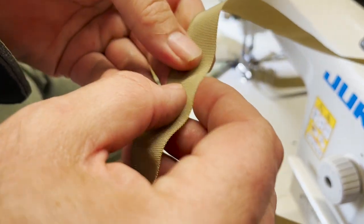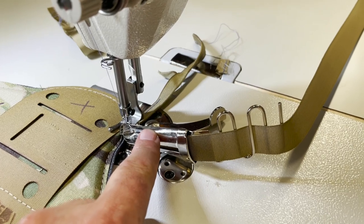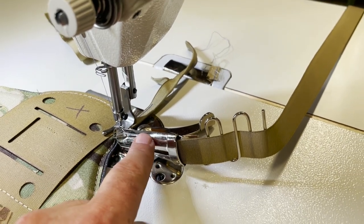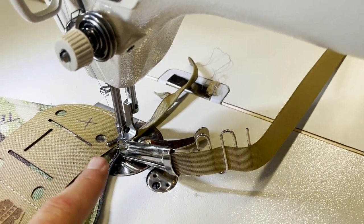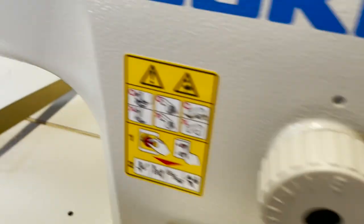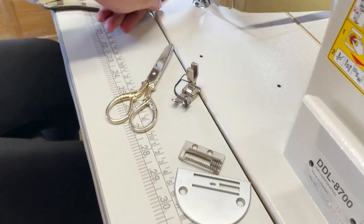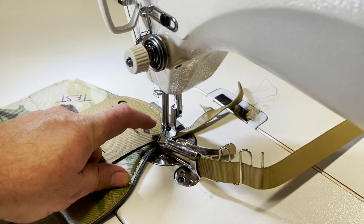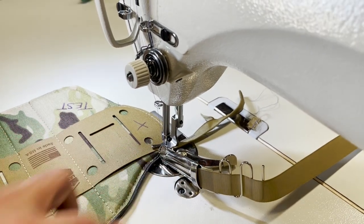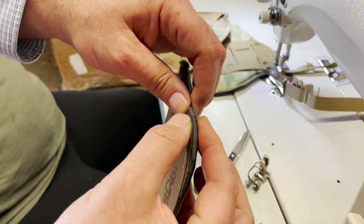These are already clean, so we're going to use a raw edge. If you look at this right here, this is a bias binder — this is S64. Make a note: S64. This one is only good for industrial sewing machines that have a plate like this. This type of plate — S64 comes with its own plate, its own feed dog, and its own foot.